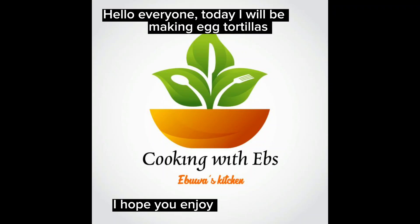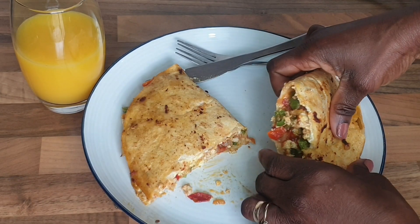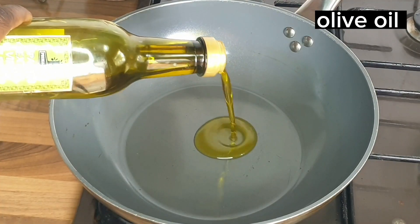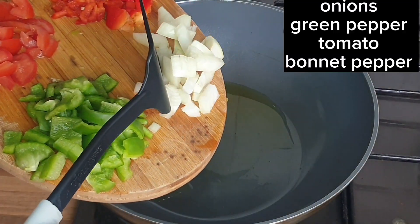Hi everyone! I hope everyone is doing well. I greet you according to your time. Welcome to Cooking with Elves. Today we'll be making an egg tutorial. Let's get started guys.